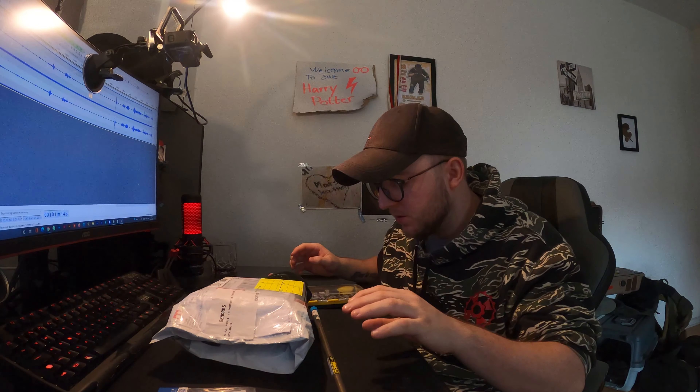Hello YouTube, so today I'm gonna be doing a quick unboxing — not the review yet, I will be doing the review — but a quick unboxing and showcase of the new MTW Max hop-up unit which is right here.